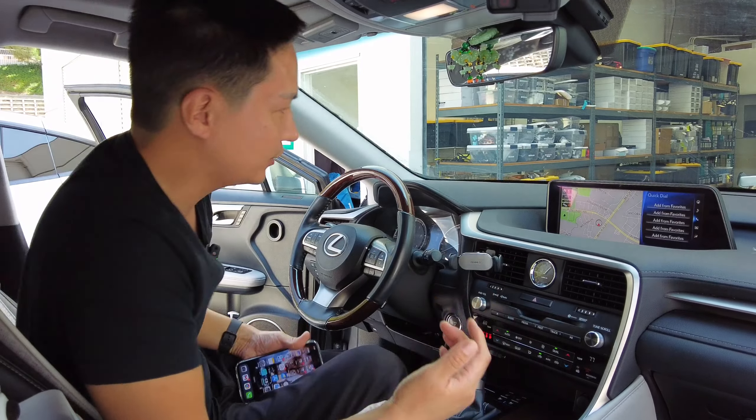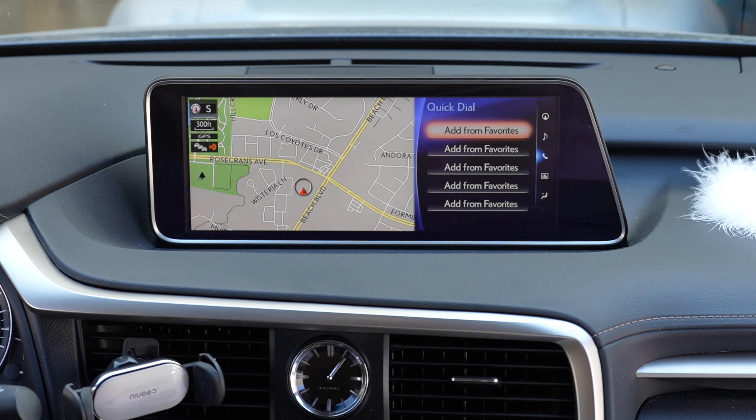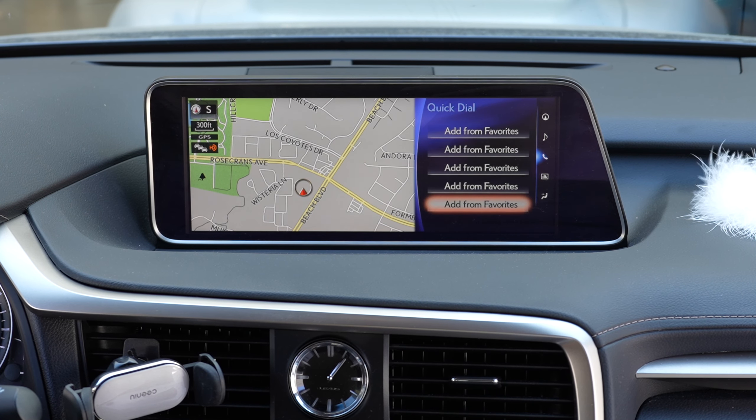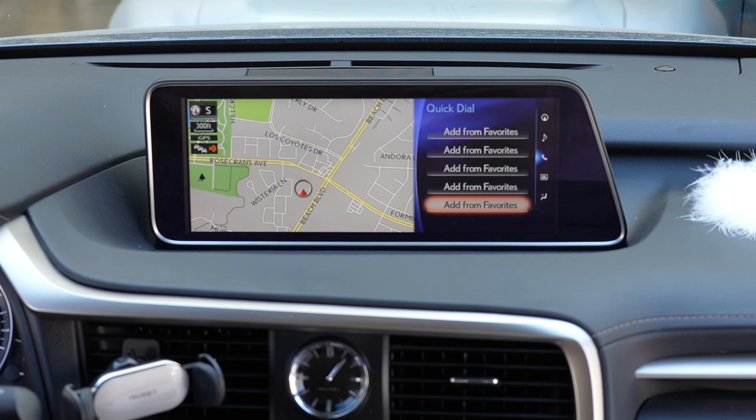Let me go ahead and start off by showing you the factory screen. Everything's going to work normally just as you are used to using your factory infotainment system — your mouse works, your backup camera works, and everything is normal.